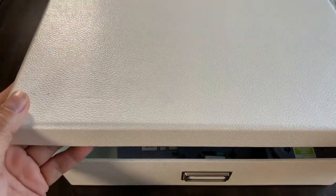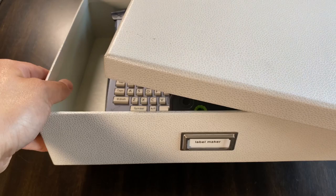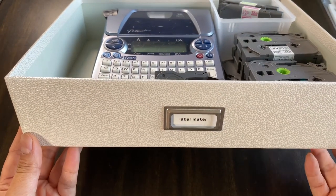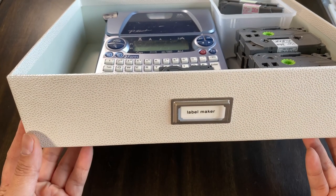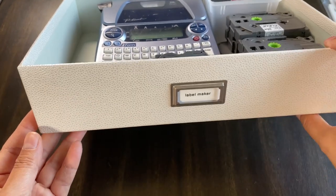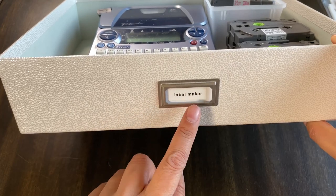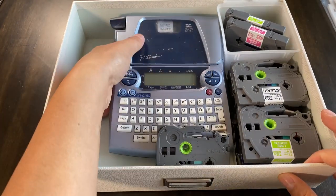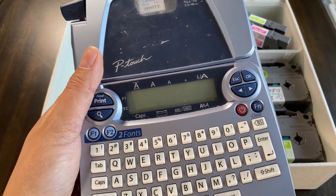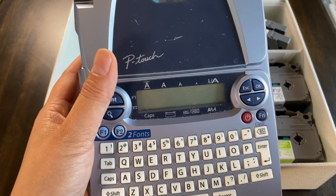I've been asked what label maker I use. This is actually a Martha Stewart box I've had for many years from Staples. They do still have them at Staples, just a different design, and there's also the Bigzo brand at the Container Store. The label maker itself is a Brother P-Touch. I've had this for over 15 years — it has never broken, knock on wood — so I recommend it. I got it from Costco as a bundle; they have it once in a while.